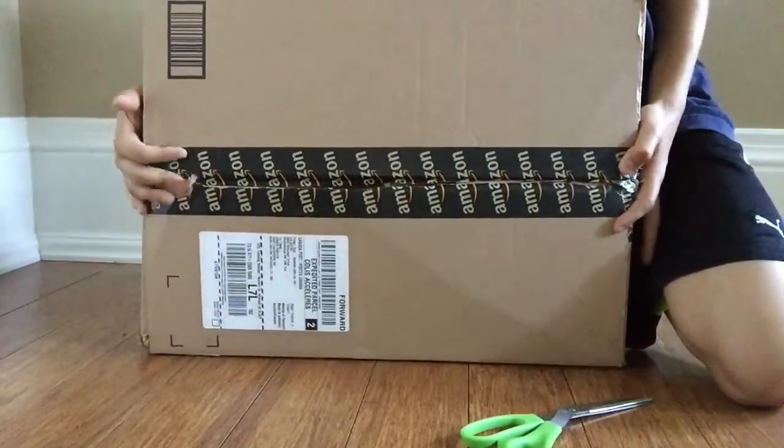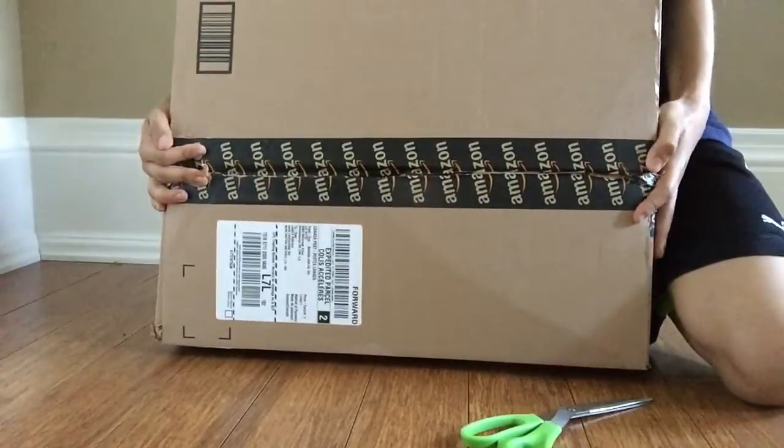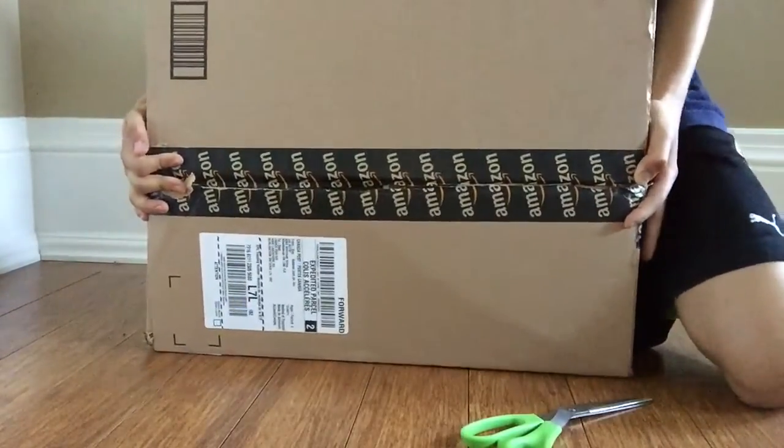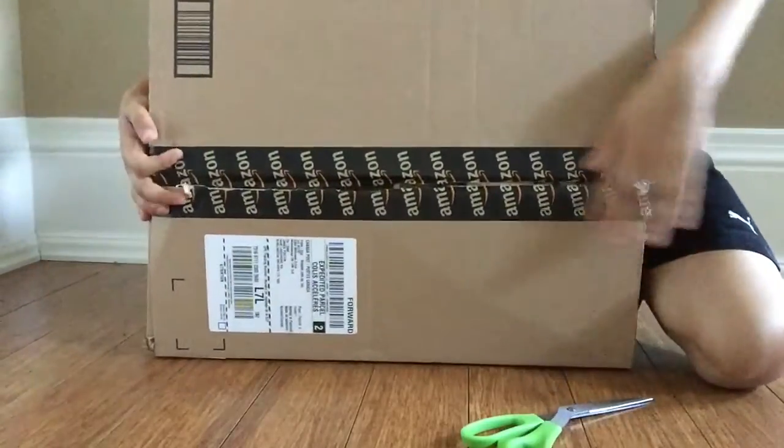So guys, I did order the Nerf N-Strike Elite Retaliator on Amazon, and it did come yesterday, so I decided to do a video today. Let's go.